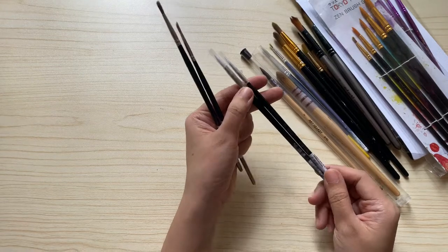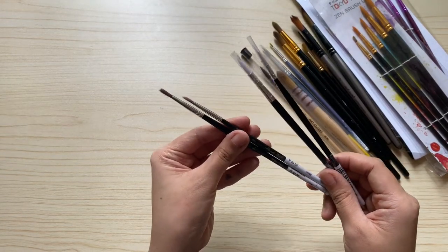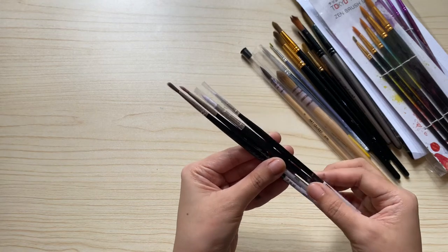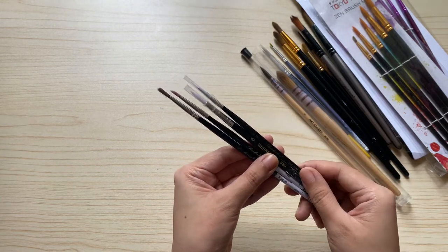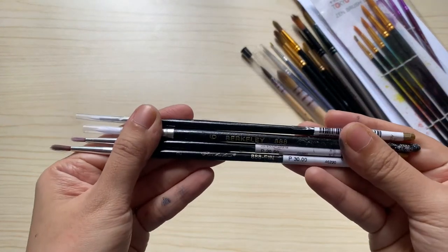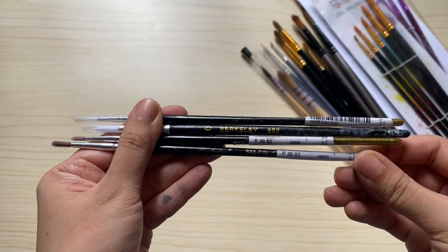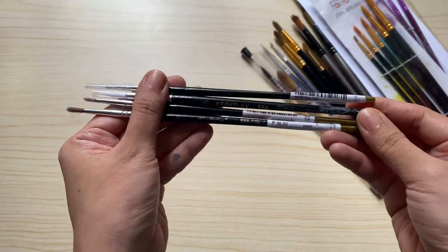Next are my Berkeley brushes from National Bookstore. You can actually buy them individually — they are not that expensive. I guess it ranges from 20 to 50 pesos depending on the size. I often use these round brushes for my watercolor brush letterings and for my floral bookmarks.